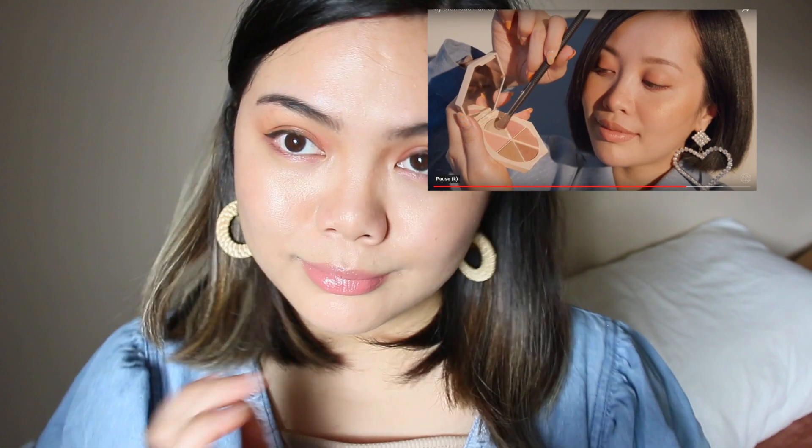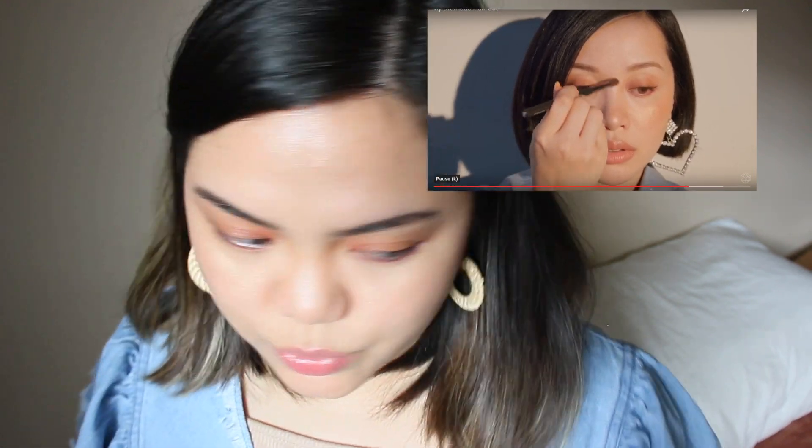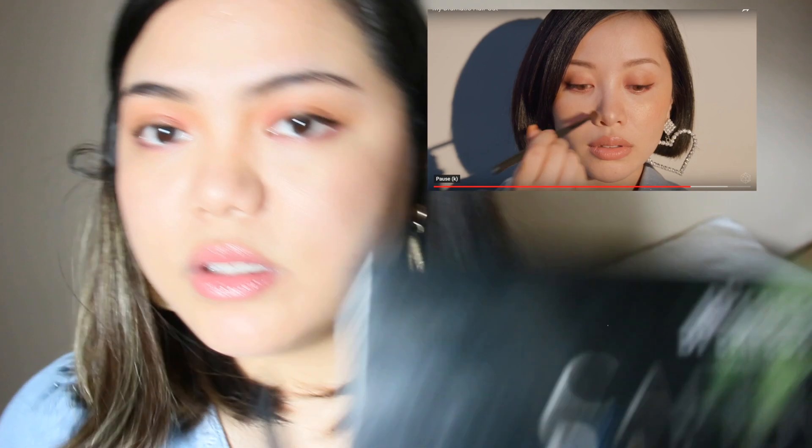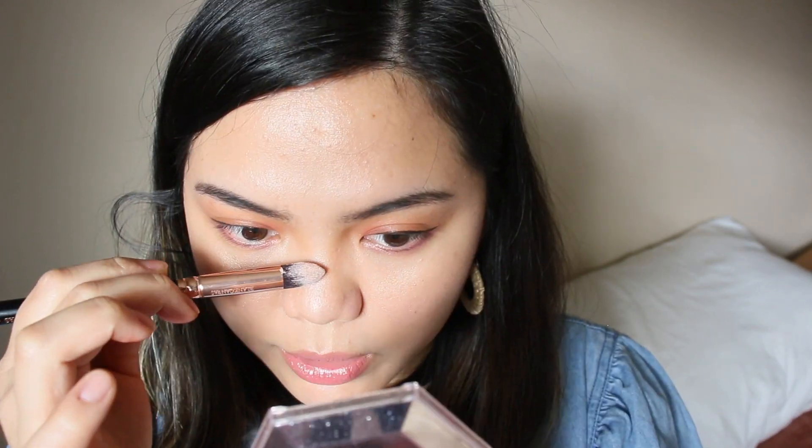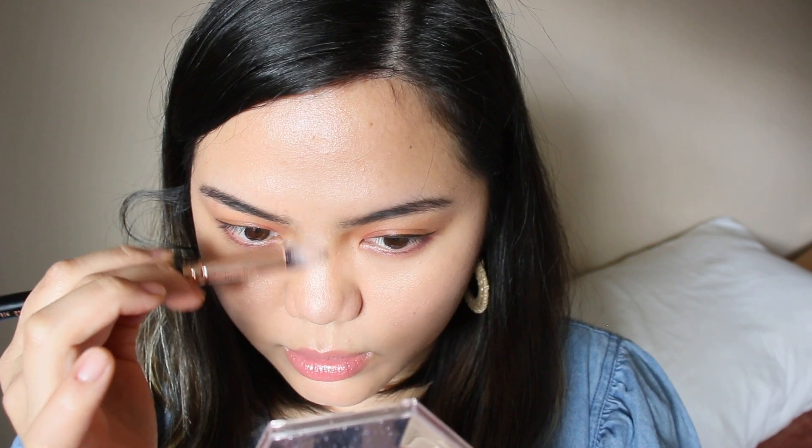She likes to use Heavenly from Divine Skies as a highlighter on her nose. I'm just going to use the highlighter from the Carnival palette — it's called Saint and has kind of a pinkish color. I don't really understand why people like to use highlighter on the tip of their nose, but she likes to put it there.